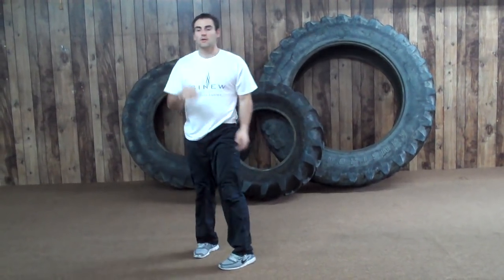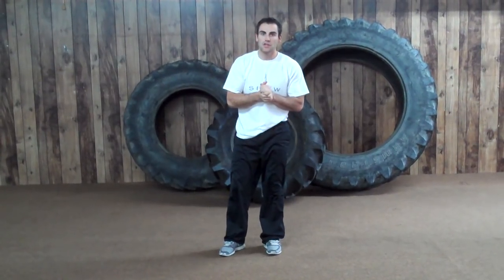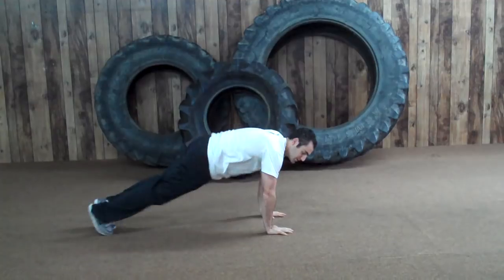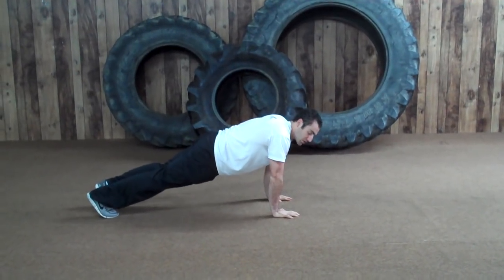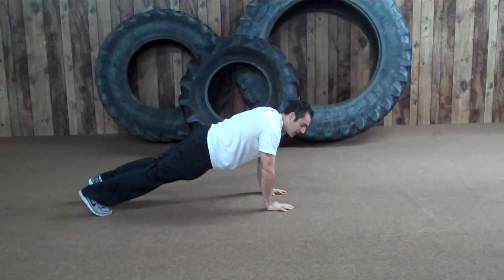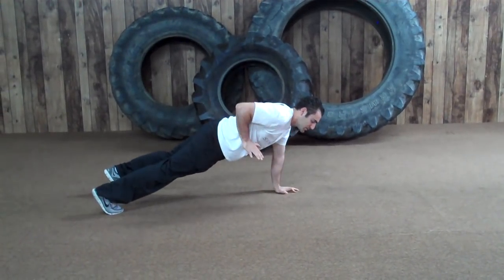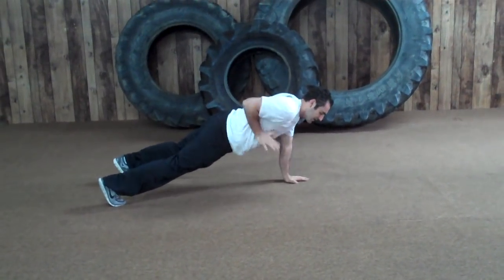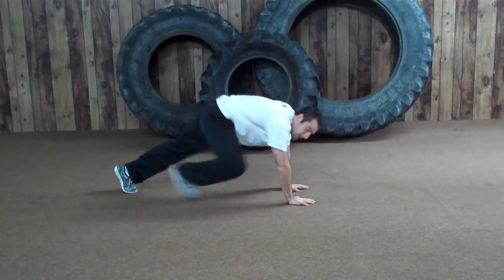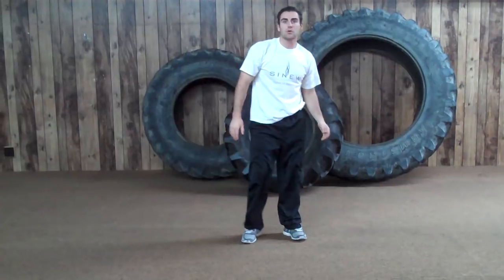Crank them out — all the way down, all the way up. Right after that you're going to go into push-up hold with row. Good push-up hold, arms right under your shoulders, good strong tight core. You don't want to be sagging and you don't want to have your hips up. Then you're going to push your elbows back as fast as you can — pick it up, put it down — 20 of those total, 10 each arm.